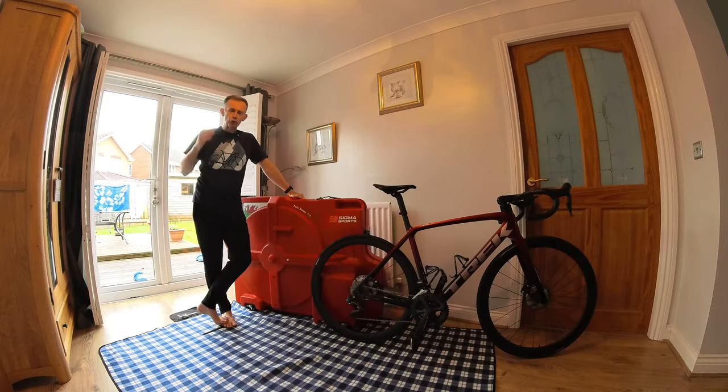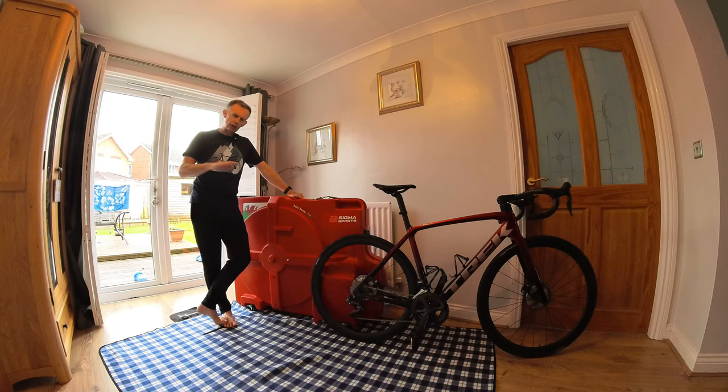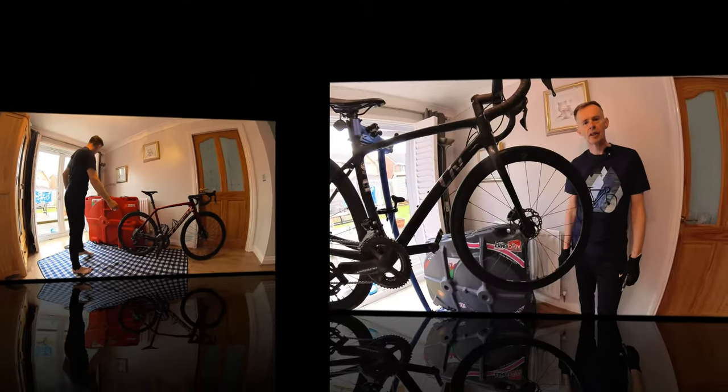A great tip for packing your bike into a bike box or bag is to give yourself plenty of room to maneuver. Ideally I would have done it in the garden, but this morning the weather is against me - it's raining, the grass is wet. So I've elected to come into the dining room and made as much space as I possibly can, putting some protective flooring down. The other thing you're going to need is plenty of time, so you don't stress out.